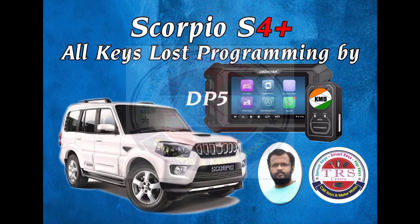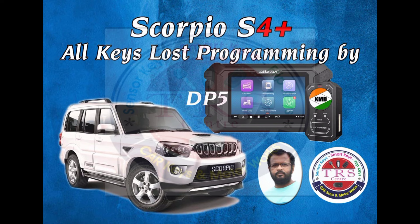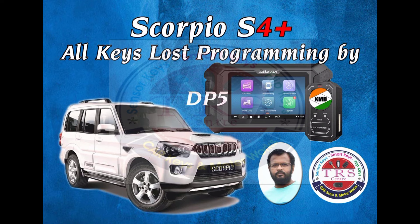Hello everyone, Assalamu Alaikum, Namaste, Sasrekaal — this is Ali from Khammam City of the Telangana state. In this particular video we are going to do all-keys-lost programming for Mahindra Scorpio 2016/2017 model with the help of our OBD Star KMD DP5.